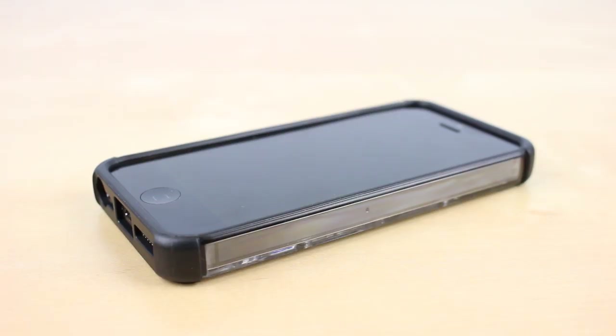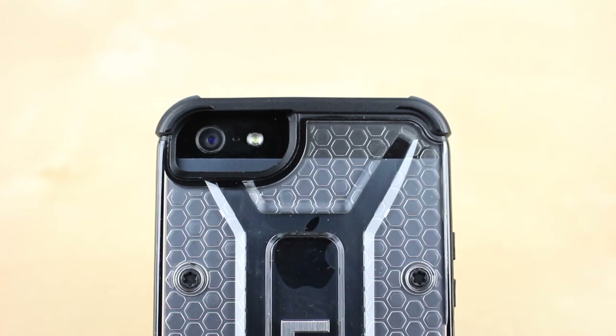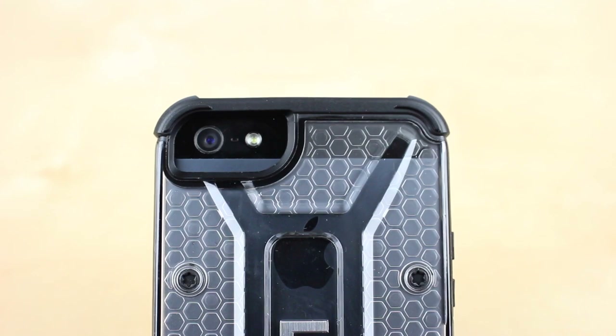The Maverick case also has a raised edge on the front, enabling a lay-on-the-table design, meaning that the screen won't touch the surface when facing down. The camera cutout is spacious enough to avoid flashback.